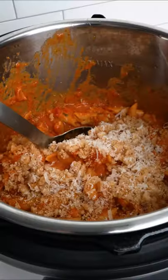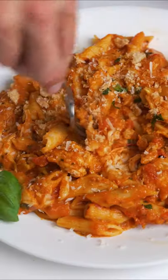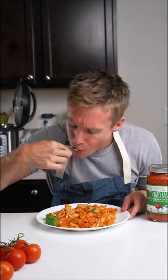Today I'm making an instant pot chicken parmesan pasta. Super delicious, super easy where you can just dump all the ingredients in one pot.